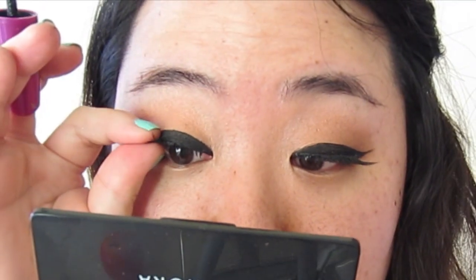Next, apply mascara. While your mascara is still wet, pinch your lashes together. This helps blend your real lashes and false lashes together.